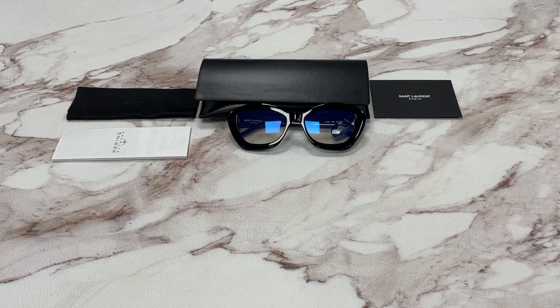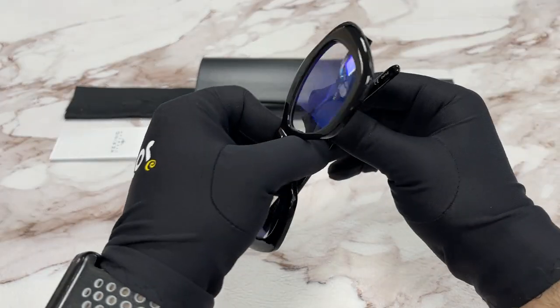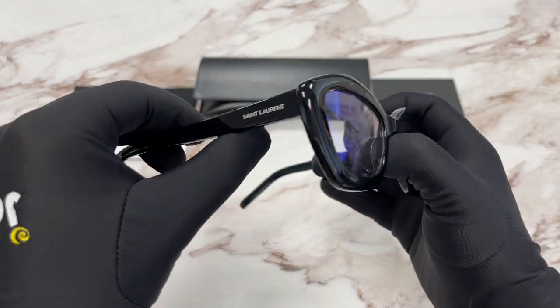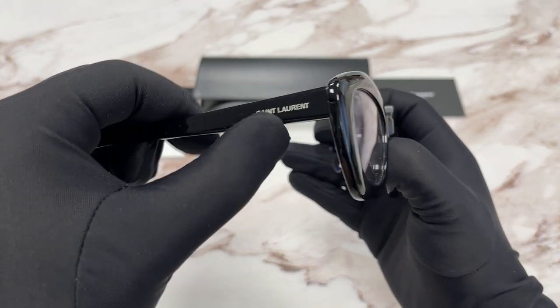Hello everyone, my name is Effie with Drawout.com. We'll be taking a look at the Saint Laurent model SL68 in color code 006. It's a black silver logo color frame. On the temples here we have a Saint Laurent logo in silver.